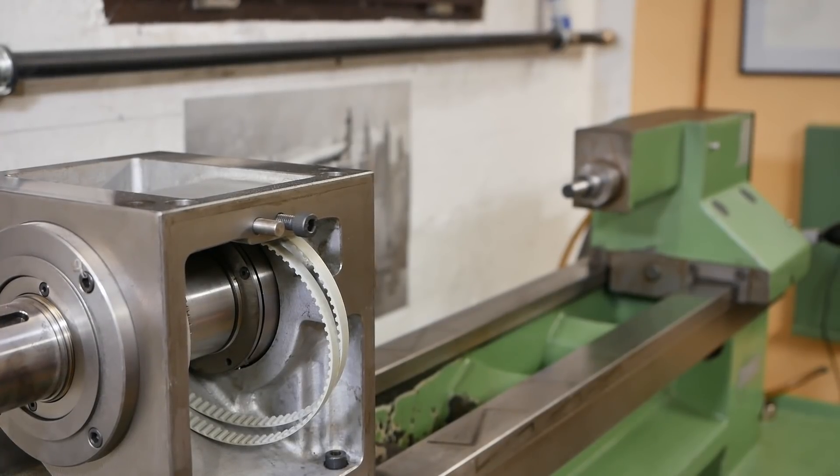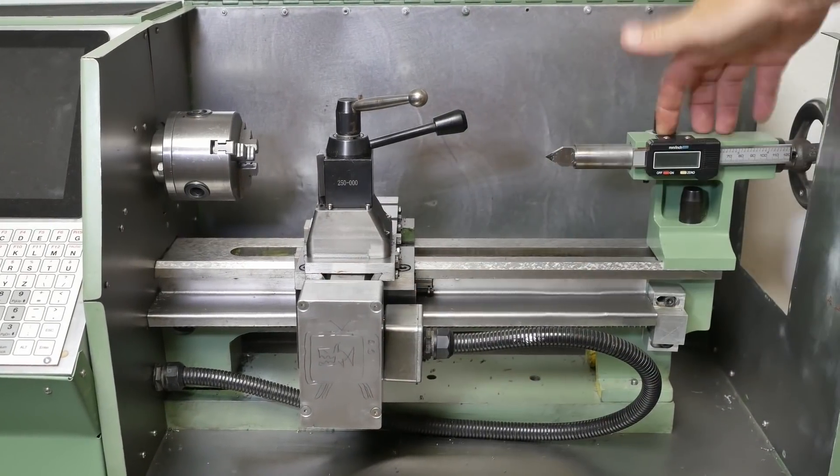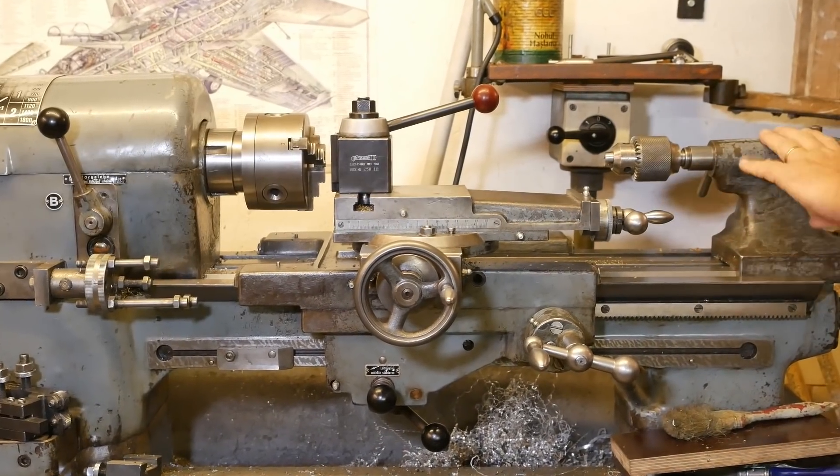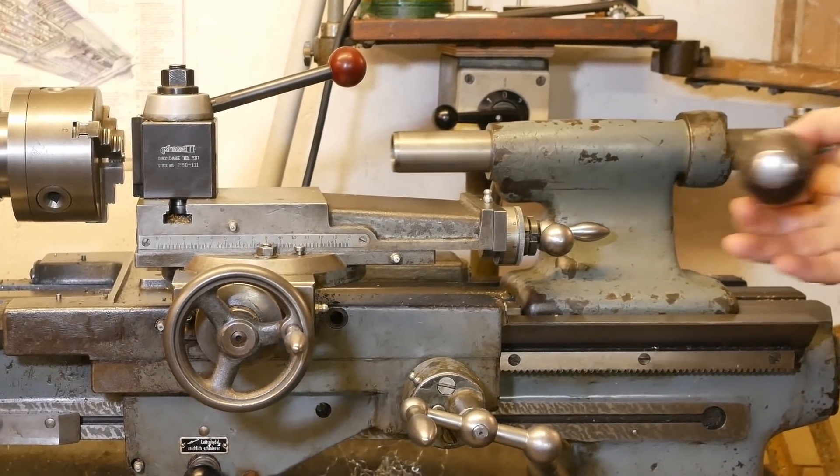Good day and welcome back to the channel. Now this lathe has got one tailstock and this lathe also has one tailstock. For the Bollie 4L I've got the conventional tailstock but the trend is definitely towards a second tailstock, so I've also got this nice lever action one.